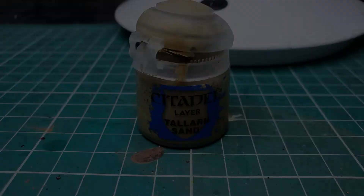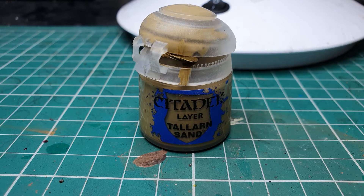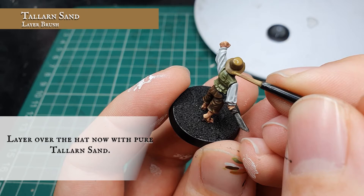Now we're going to layer over again with pure Tallarn Sand, trying to be a little bit more precise and leave the previous layer mix showing in the deepest recesses along with the Agrax Earthshade, just to create that nice sense of transition and definition across our hat — which ultimately doesn't have an awful lot of definition on it.